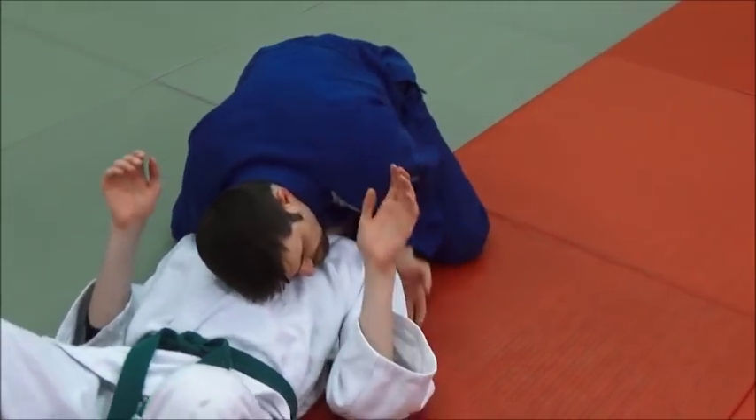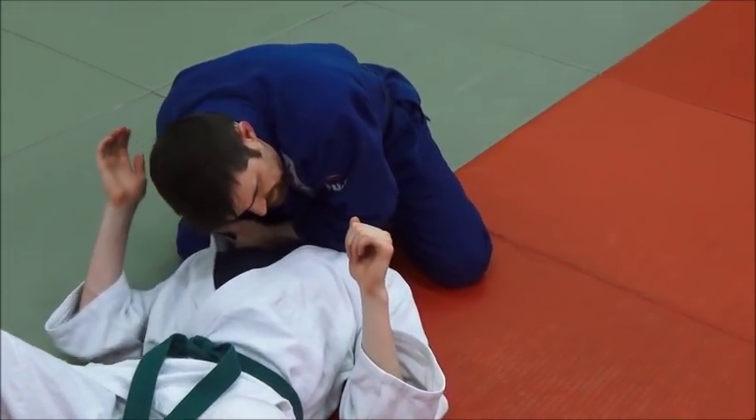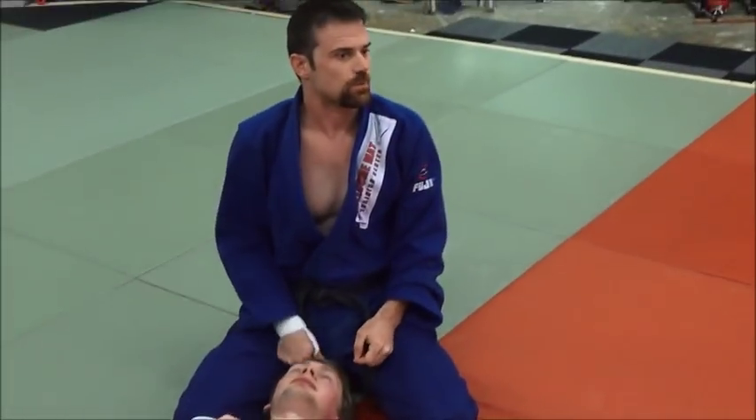Through here like this — arm comes back, grab the sleeve, slide it across, bring it back down. And if you collapse down on top of it, it makes it even worse for your opponent.